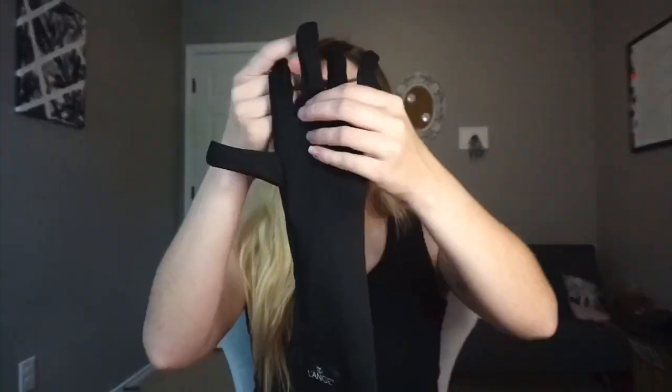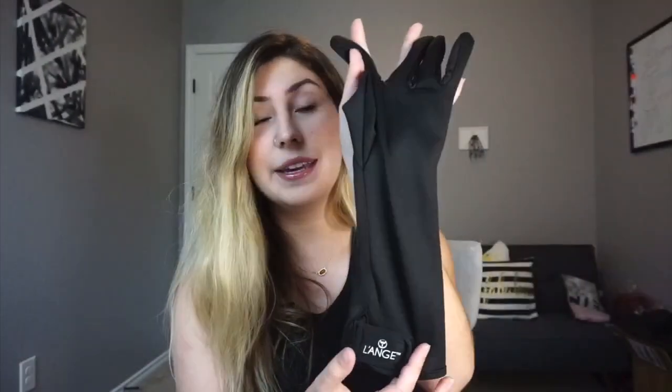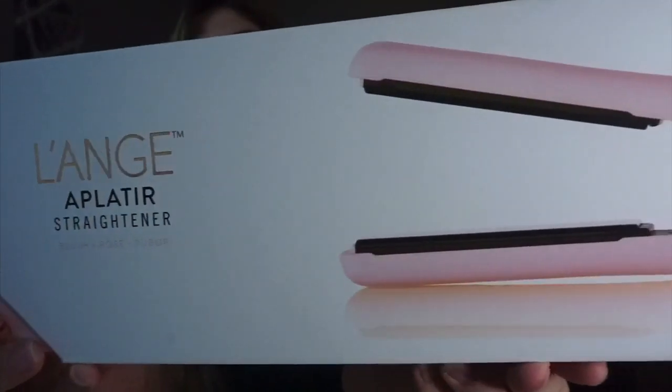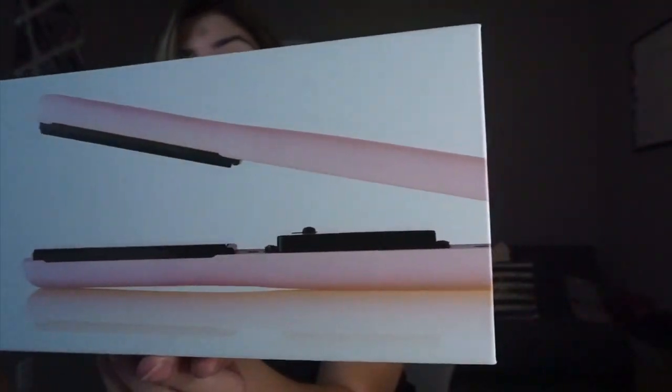When I was checking out, it automatically applied the straightener for free. And then it said I qualified for this glove — apparently it's $5 but for me it was $2.50. I actually have a curly wand that I don't have a clasp to anymore, so the glove is going to come in handy.